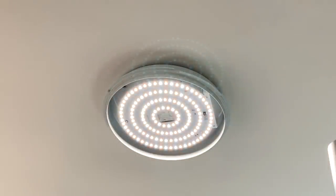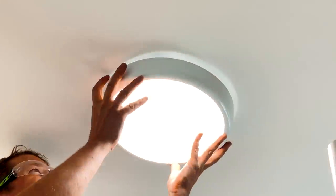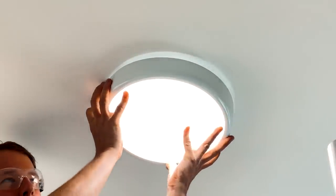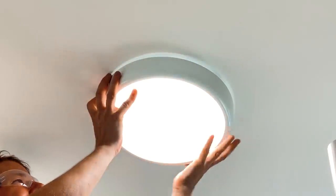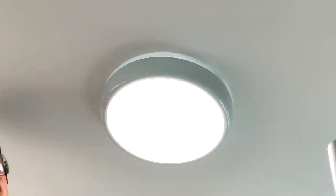There we go — nice and bright. You've got these dip switches on here if you want to change the light colour, but I just usually go with 3000K for a domestic setting — that's absolutely fine. The cover just screws on nicely. Super easy to fit.